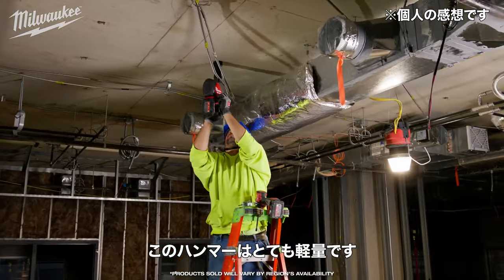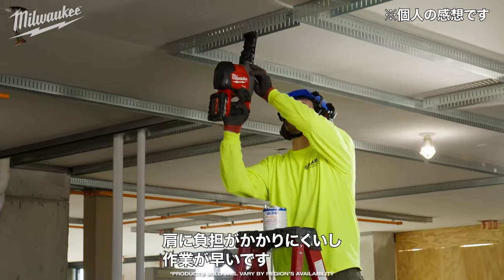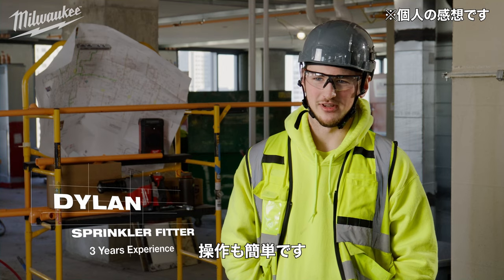The M18 Hammer is very lightweight and when you're drilling hundreds of holes a day the lighter the better. It's a lot less stress on my shoulder, it's a lot quicker, you don't have to fumble around with it.